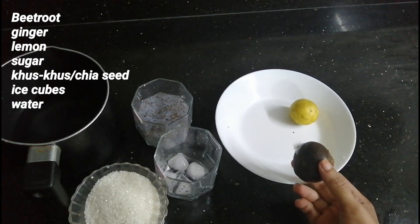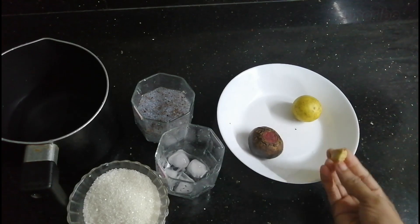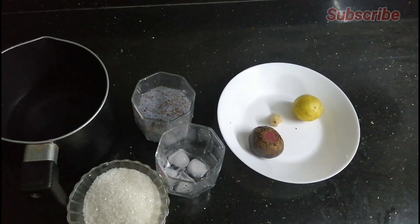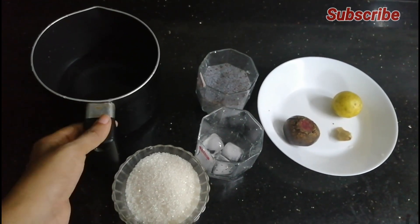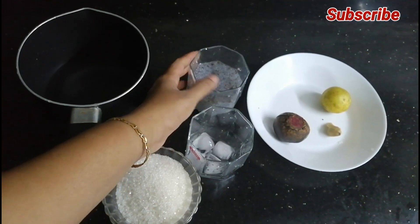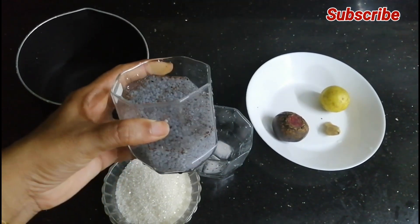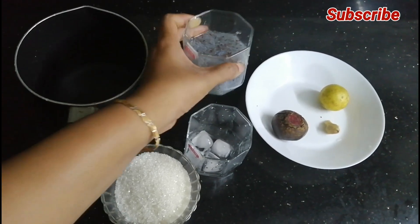I am going to add 1-2 glasses of this — I have got 2-3 glasses. I am offering a cold glass for the way, and I added a little ice cubes.